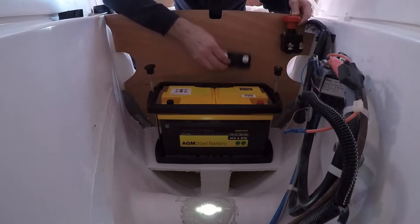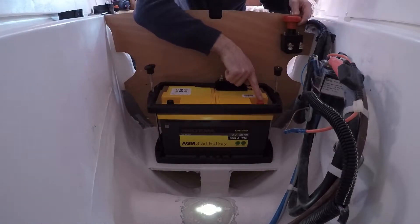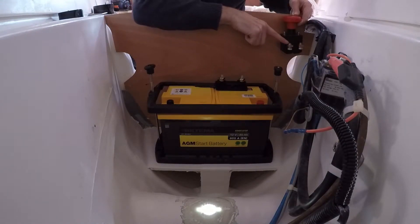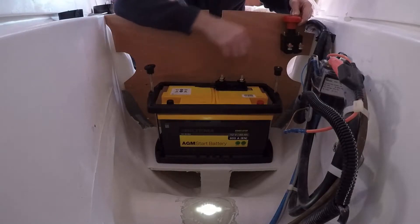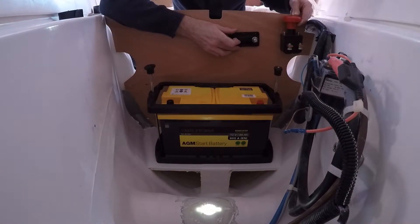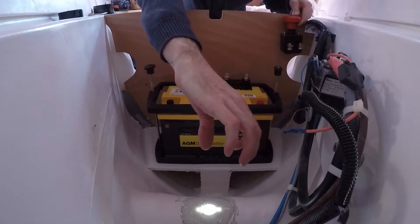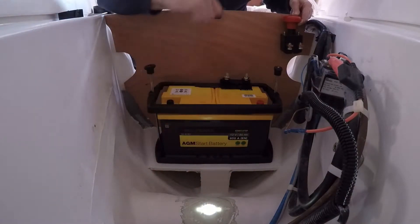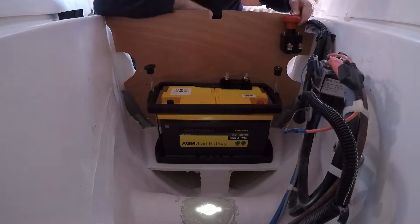I'm thinking the cable from the positive will go up here, connect to the emergency switch. The other cable end will go out here, connect to the fuse holder, and then exit here going in a long, nice line to the thruster itself. The negative will just go directly to the thruster. So it's going to be a very clean, nice install.